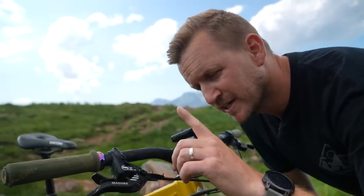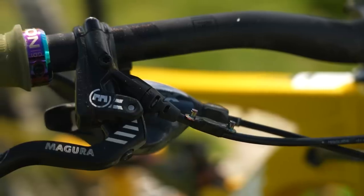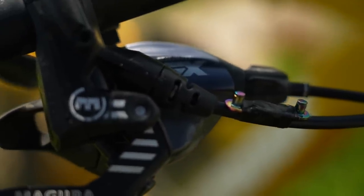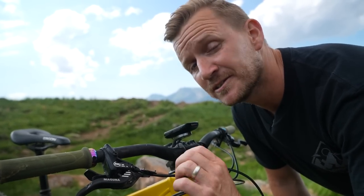I learned this from Doddy — it's a quick link for the SRAM chain, taped down at the bottom of the bar. Just in case he smashes on a rock and snaps his chain, he can grab this and hopefully fix his chain so he can continue racing.